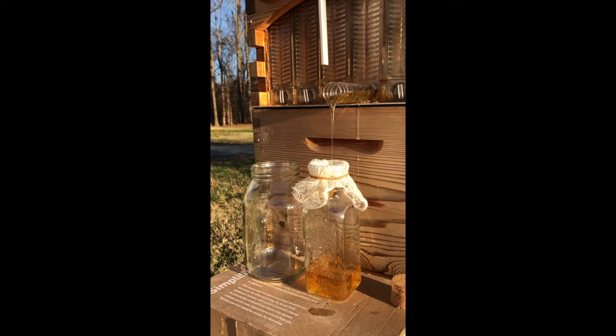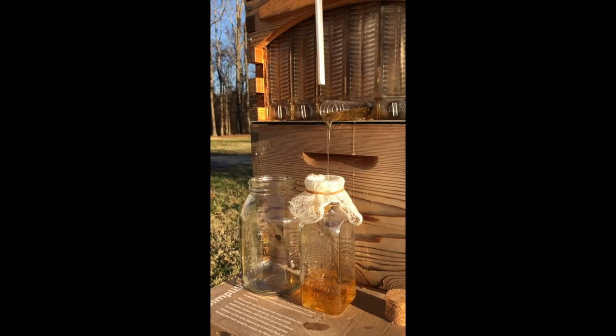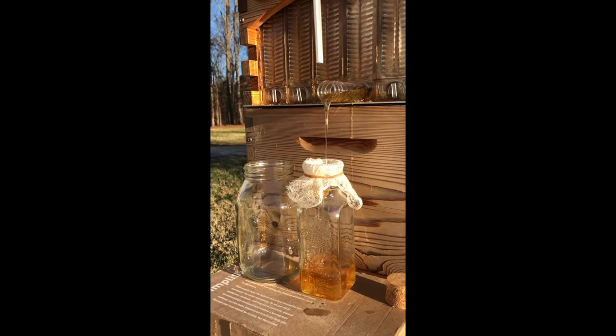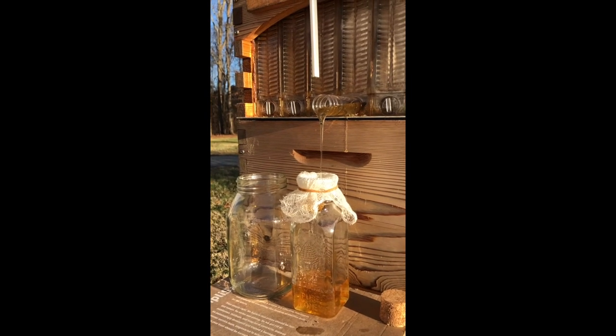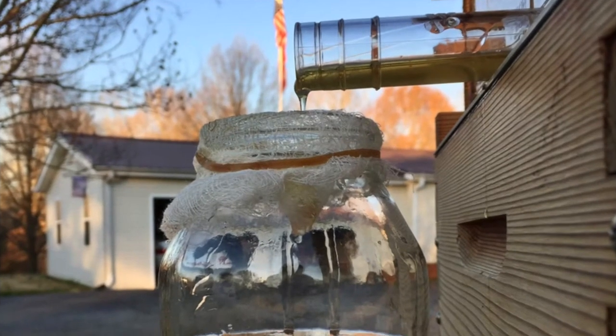So I decided to empty that one frame, and I guess I'll just leave the super on for the rest of the winter, seeing how they might be counting on that extra honey up there. That's probably why it's important to take your super off before you get to winter.